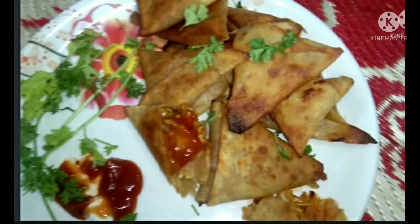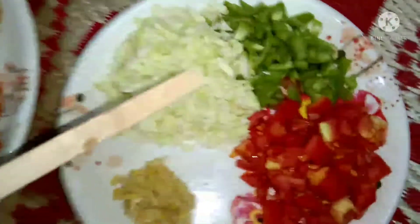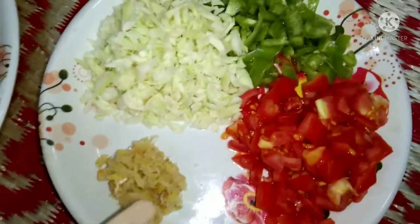Hey my foodies, welcome back to my channel! Today I'm going to share with you a Ramzan series recipe — it's a Chinese samosa recipe and mixed vegetable samosa recipe. You can use whatever vegetables you like.